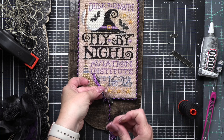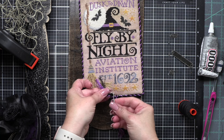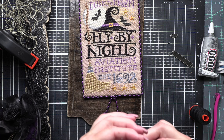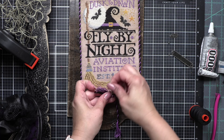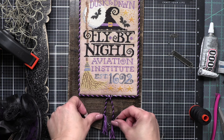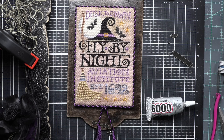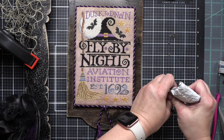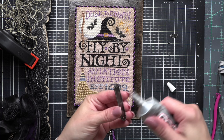Once I have everything tied into the tassels on my stitched piece, I want to secure my stitch to the board — I'm just going to hot glue it. If you want to attach it a different way, you can totally do that. And then at the top of the sign, this is where I want to put my little signage. I have some little hardware pieces that look like rivets that I'm going to glue in place. These are metal pieces and I think E6000 is the best glue for it.